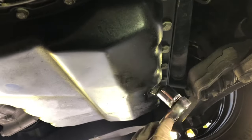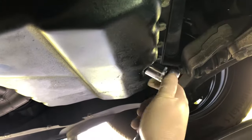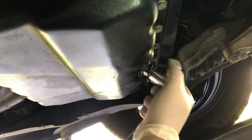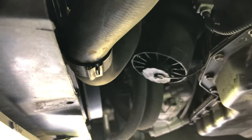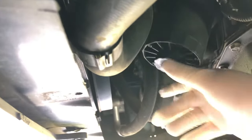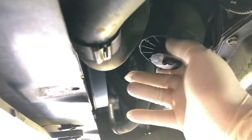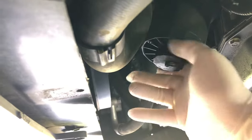The oil drain plug is going to be a 19 millimeter. Get a wrench on there and twist this off. Before loosening up the oil filter housing, there's actually a little thing right here that you can unscrew to drain the oil out of there. So we'll unscrew that here.